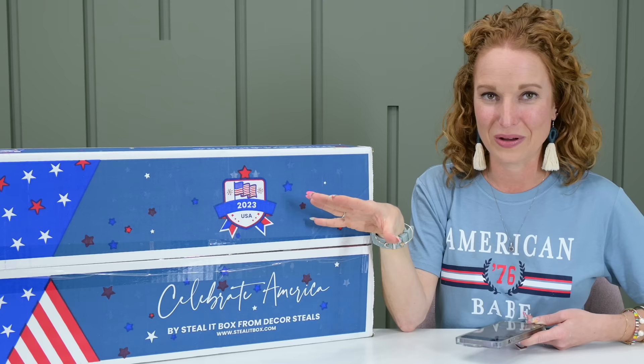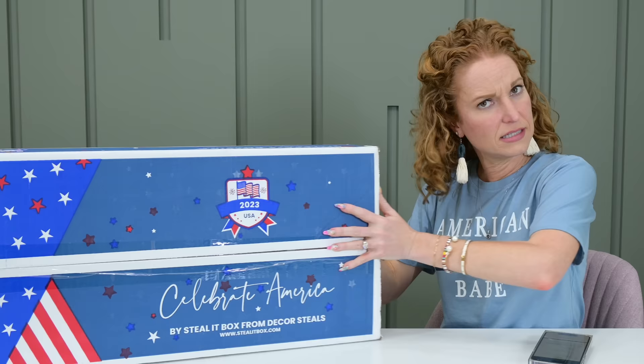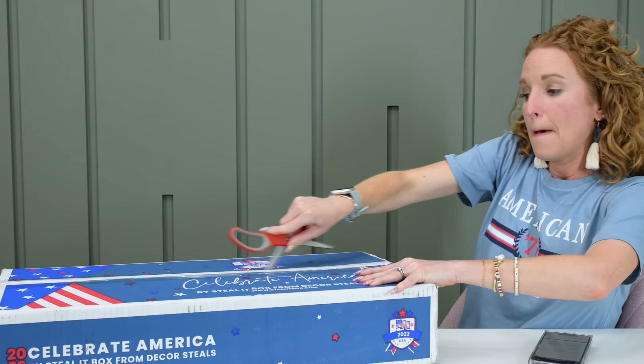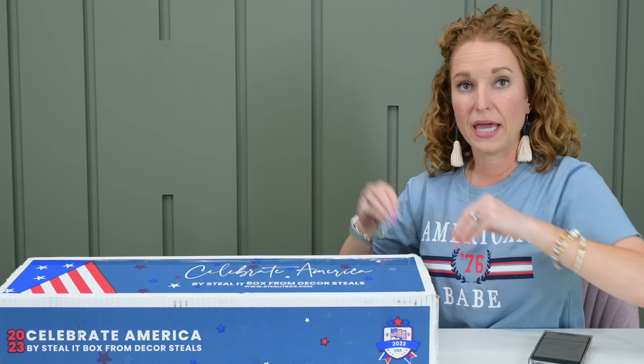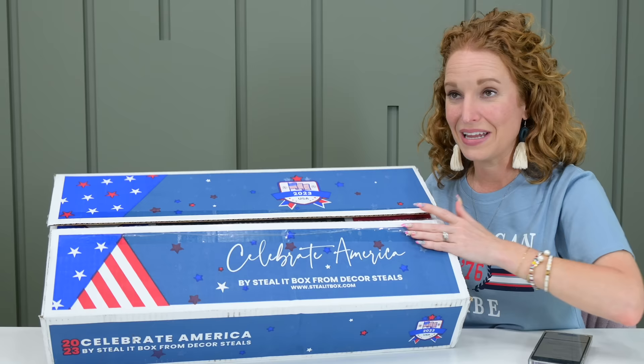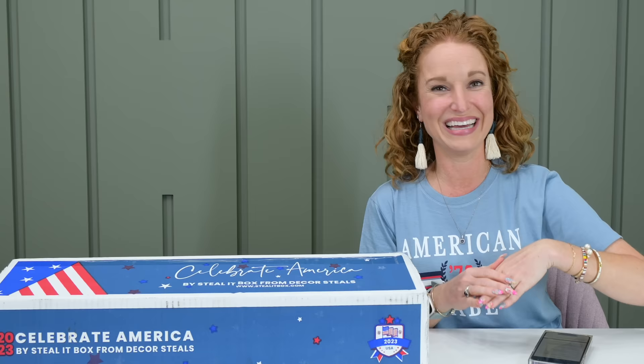You normally get seven full-size items in a box and I think that's the same for this one — we're going to find out. Everything in this box is going to be patriotic themed, meaning you can use it for 4th of July, Memorial Day, Veterans Day. I know all of the items inside were made by small business artisans here in America, and I believe even the box was printed by an American company. Every ounce of this is money going back into our country and I absolutely love that.